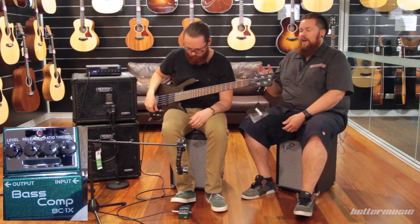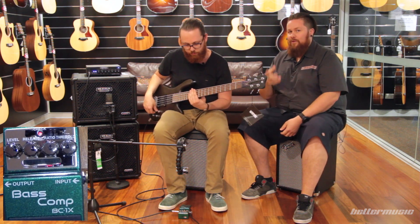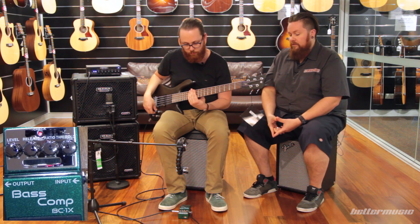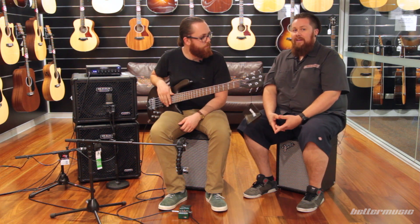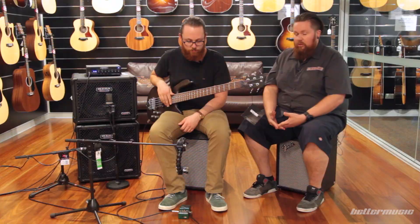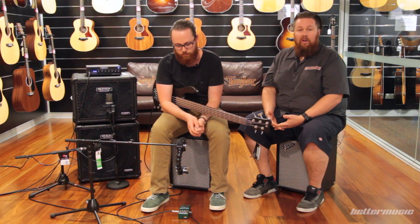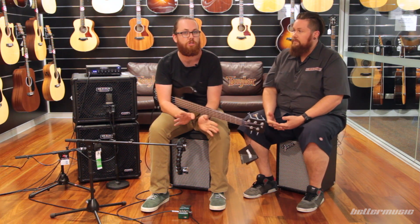Hopefully that translates through on your speakers — if not, try and use good headphones or some good studio monitors to hear that. We really want to stress: if you can, come in store and try it. It's not an effect. What Boss are trying to do is bring the studio compressor to the everyday player so you can take it out and use it live, giving you that pro sound. And everyone uses a compressor differently depending on the situation you're playing in.